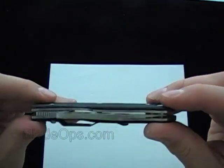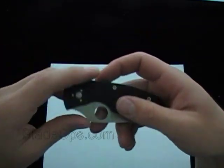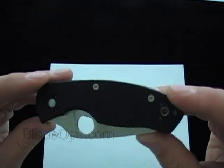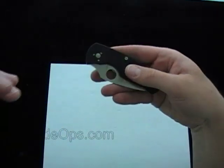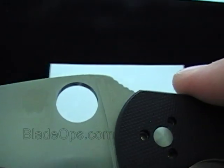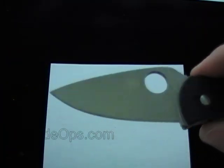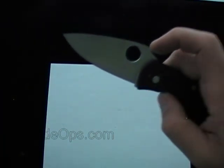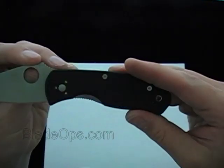I've already done a video on this but I want to do another one. It's got the G10 handle, 3.3 ounces — so a little on the heavier side. It feels even maybe a little bit heavier than 3.3 ounces, feels more like a four or five ounce knife. You can see the steel there — it's the 8CR13MoV, whatever that means. Blade length on it is 2 and 3/4 inches, half-inch hole, and overall length is 6 and 13/16 inches.